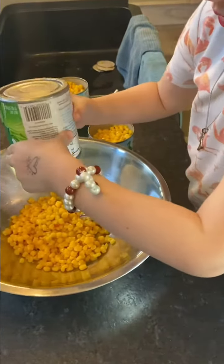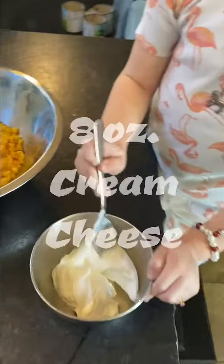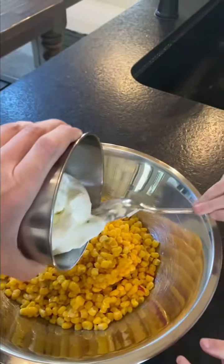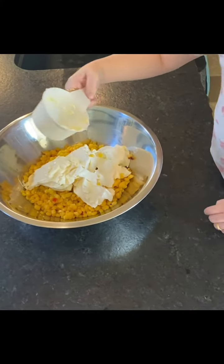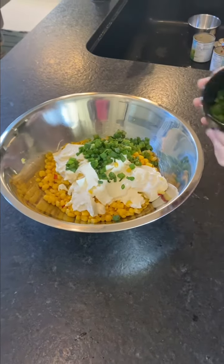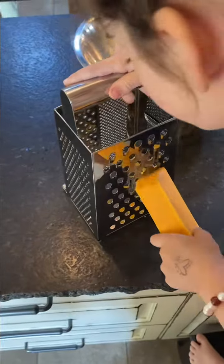We're going to start out with three cans of Mexicorn — drain the liquid out as best you can. Eight ounces of cream cheese. Four chopped green onions. And we are going to grate two cups of cheddar cheese.